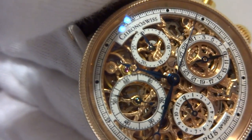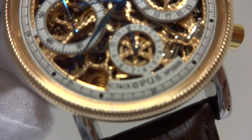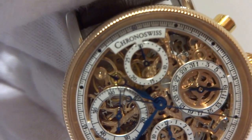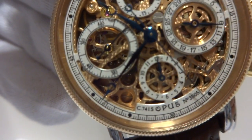The chronograph feature has three distinct dials. You have the second hand, and then you have the minute hand on top which goes to 30 minutes, and then the bottom hand at six o'clock counts the hours up to 12.